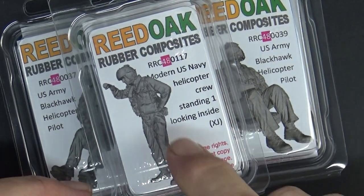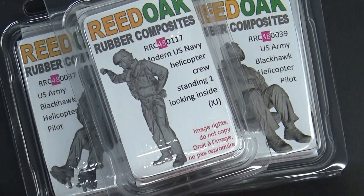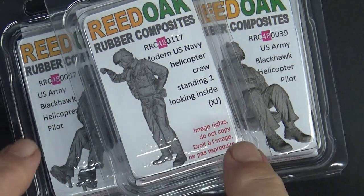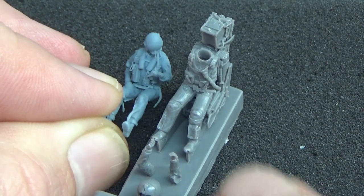I've got the Blackhawk helicopter pilot figures, which I think are close enough in gear to the Navy versions, and then a US Navy crew figure — standing, looking inside, but I reckon I can pose him at the side door looking out. That one's going to be wheels-down on the deck, ready to take off.